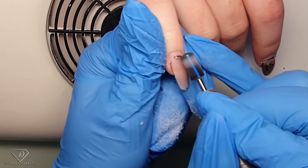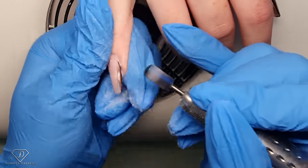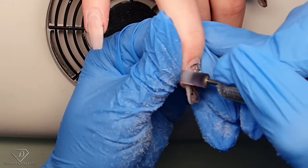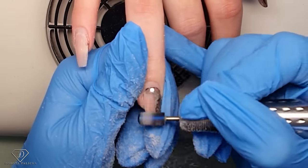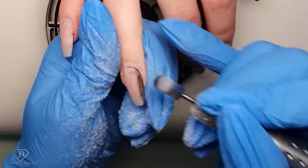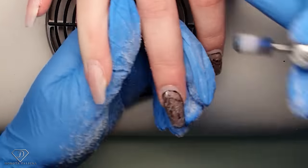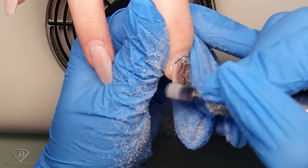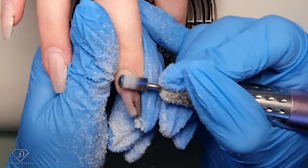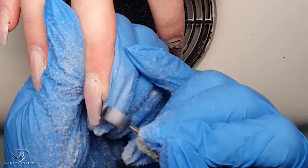I also want to shorten these nails so she feels more comfortable, and get rid of the paint. They actually didn't lift — that's good. When I'm removing the product, I really want to thin out the free edge and make sure the old gel is blended with the natural nail.